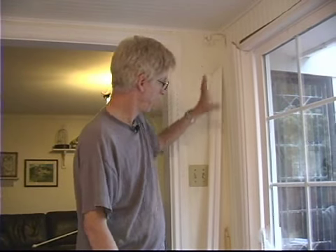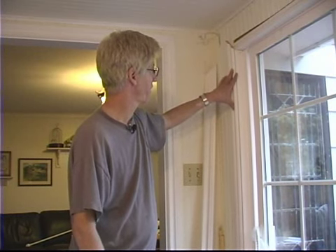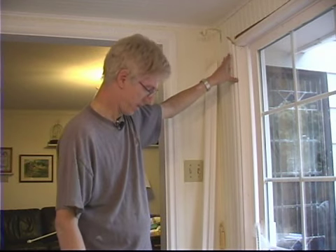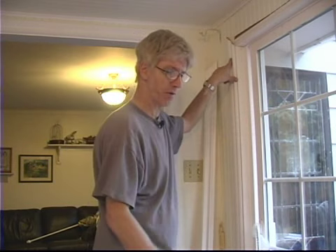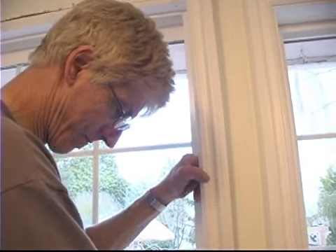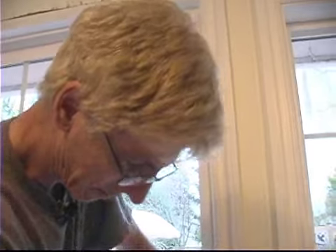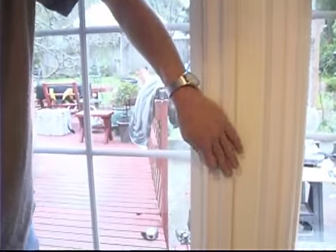We've finished putting it on the right side, and I'm just going to put in three nails. I'm going to go back and put a few more in when we finish up, but this way if I need to make some adjustments it won't be as difficult. We'll come down and do the right side next, and we're going to follow the same procedure as the left side where we just set it up according to our base molding.